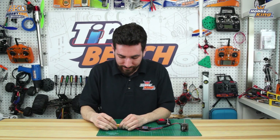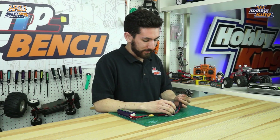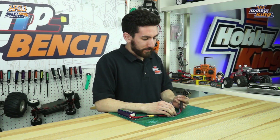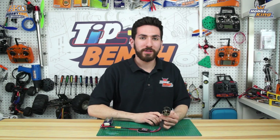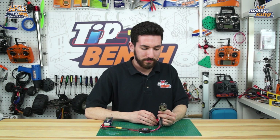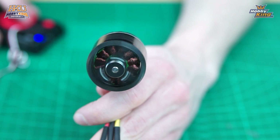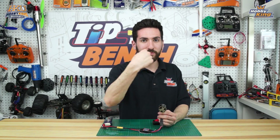Now we're going to power our system — you'll hear our ESC initialize. Now we're going to see what direction the motor is turning. From your perspective you're going to see the motor turn counterclockwise, so it's going this way.